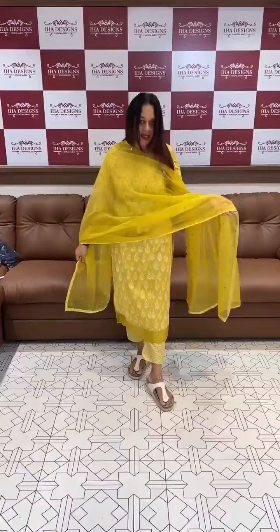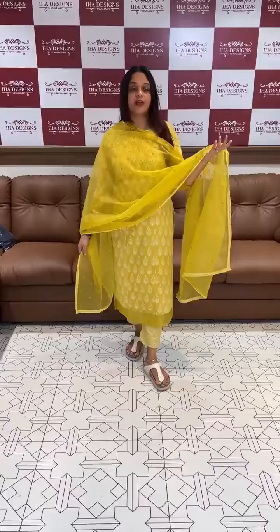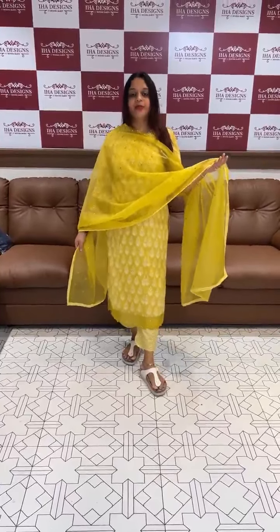This is a nice material. It is pure cotton. It is very soft. It is very comfortable to wear.